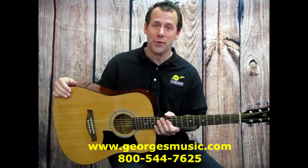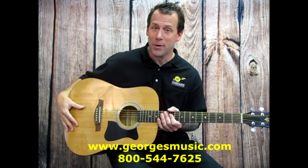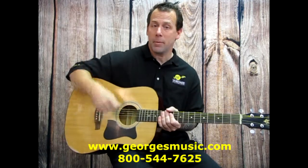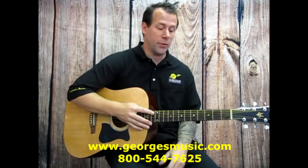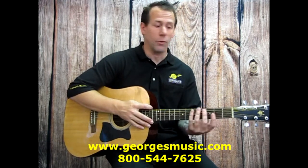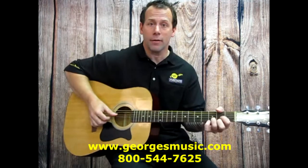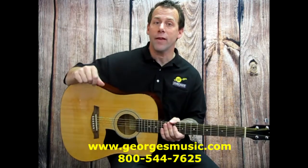Here we have a full-size acoustic guitar. The body size is larger than the previous models. A bigger person is going to feel more comfortable holding this — someone under 12 may have a hard time getting their arm over to strum chords. Full-size guitars are great for teenagers and up. The scale is also a little bit longer, so you'll need a longer reach to get down to the first couple frets where most chords are formed. This particular guitar has steel strings, which gives it a brighter sound.